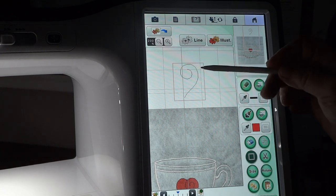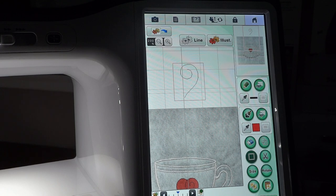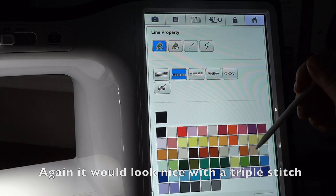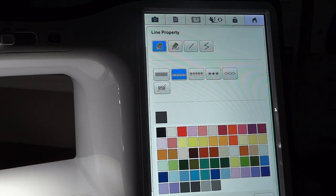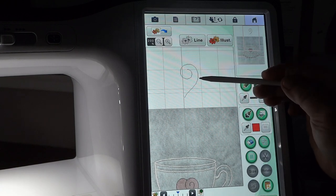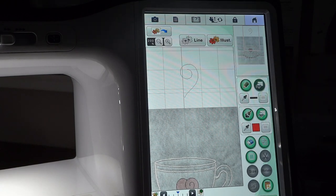Here's our first swirl. If we just left it like this, it's going to stitch with whatever properties we have in the line property box. Let's check — we're still at the single stitch. I'm going to assign it a dark gray color so it doesn't interfere with the black we assigned for the heart. We'll take the bucket in the line property box — there, we've just changed that one to assign it a different color. It doesn't mean we have to stitch in that color.